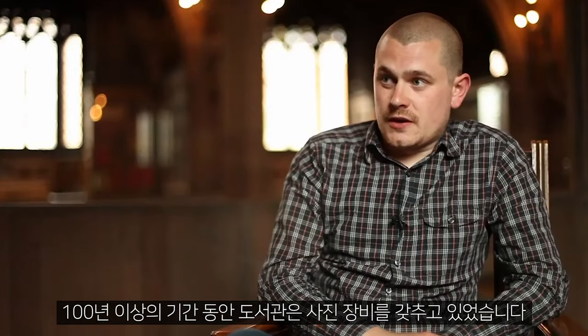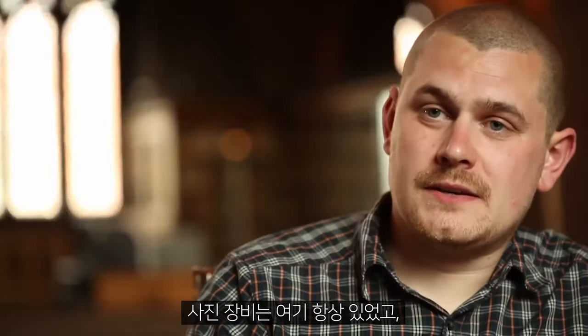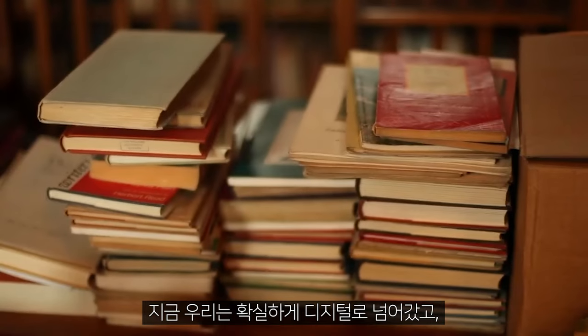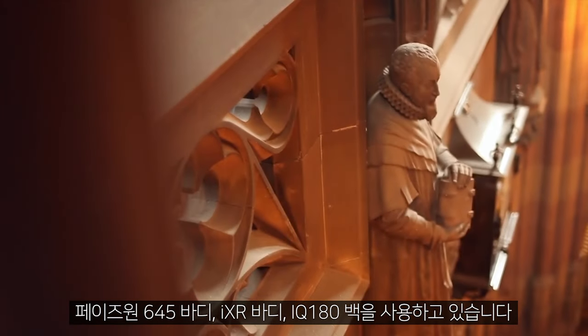There's actually been a photographic unit within the library for over a hundred years. All the time that there's been the photography unit here, we've got a record of everything that they've used. Now as time has gone on, we've moved to digital and we're using the Phase One 645 bodies — the IXR bodies and the IQ 180 backs.